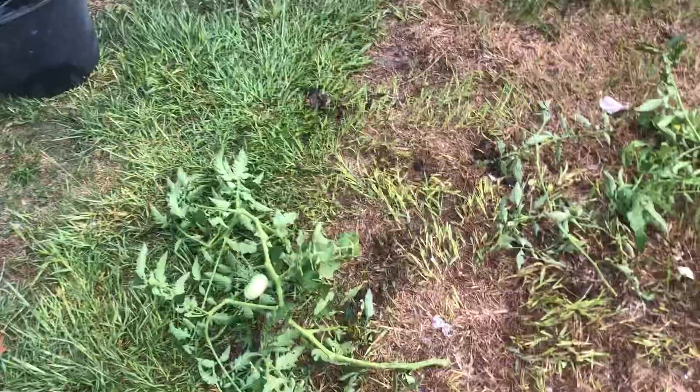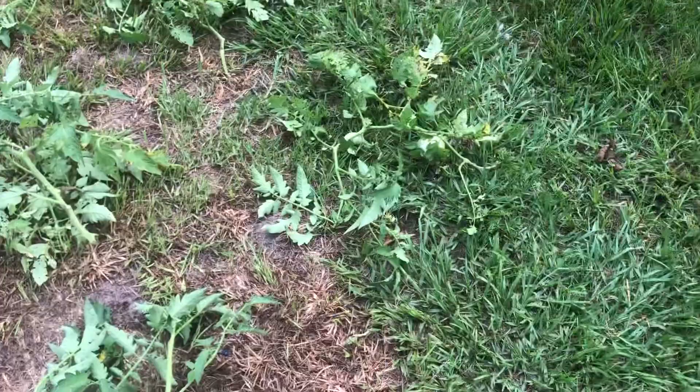These are tomato plant pieces. Tomato plant pieces. And as you can see, there's lots of tomatoes on them.